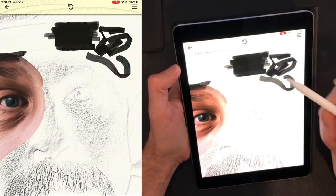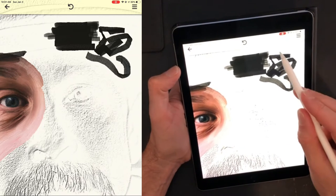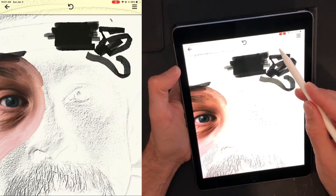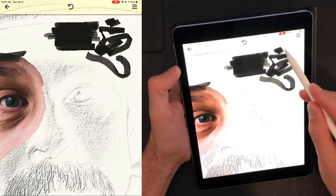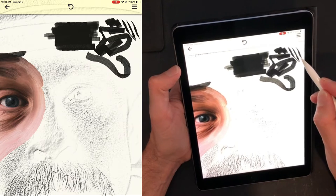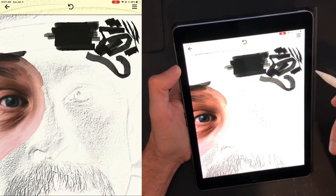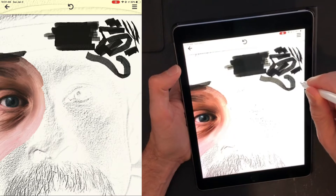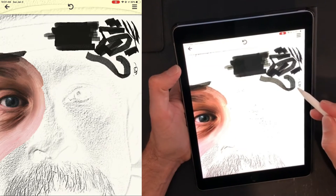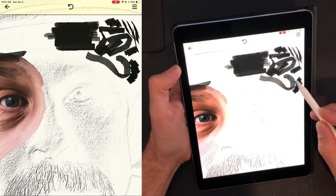By being able to control the angle of the brush you can paint thinner lines by dragging along the direction of the brush, or thicker lines the other way. Additionally, you can hold the brush upright to get a thinner line as well. So those are the three different areas that give the artist a bit more control over what they're doing.